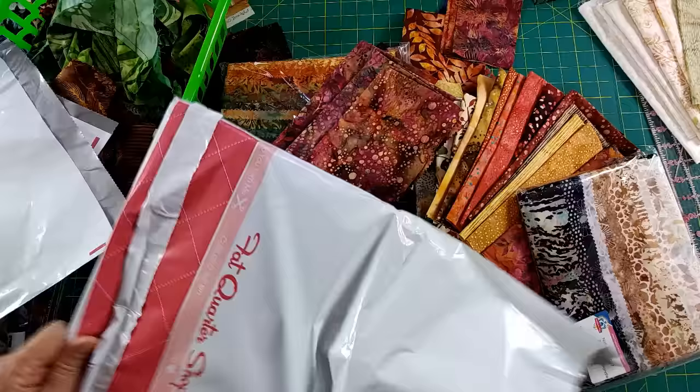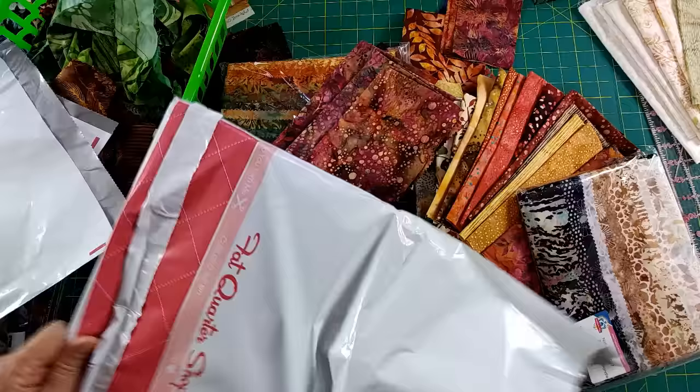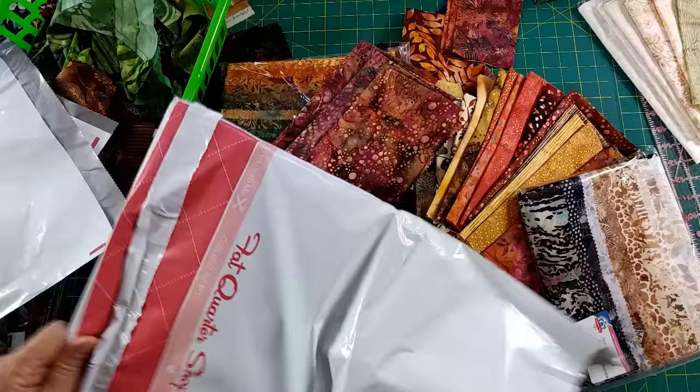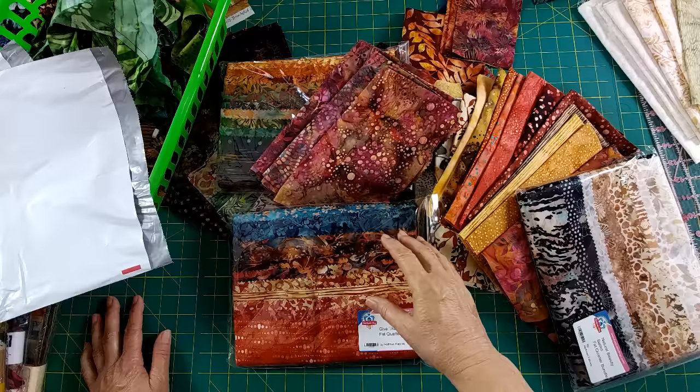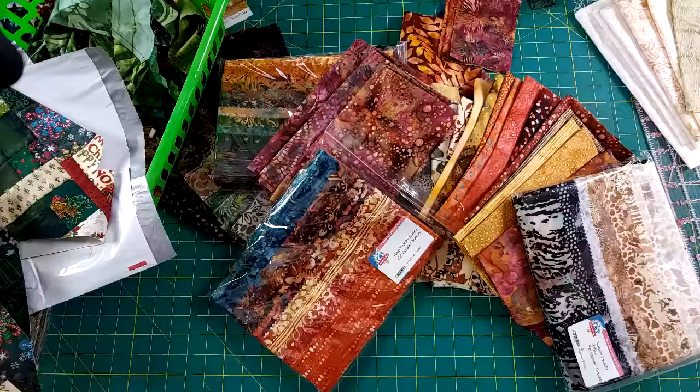I figure I need to open my fall fabric before my Christmas bundle gets here in a few weeks. Blues actually go really well with browns and oranges. A lot of times when you get fat quarter collections, you wonder why the blue is there, but if you look on the color wheel, blue is perfect for these collections. There are some great colors here I'm really excited about using and combining together.